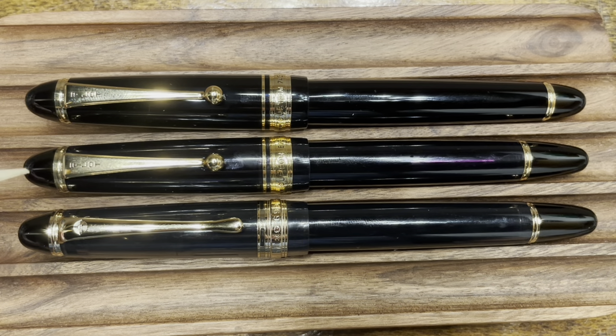Before we get into the disassembly of the Pilot Custom 823, I wanted to take a moment to compare it with two other pen models. Up top, we have the Pilot Custom 743, which is part of the 74 series. And down below, we have the Wingsung 699, which is heavily inspired by the 823.